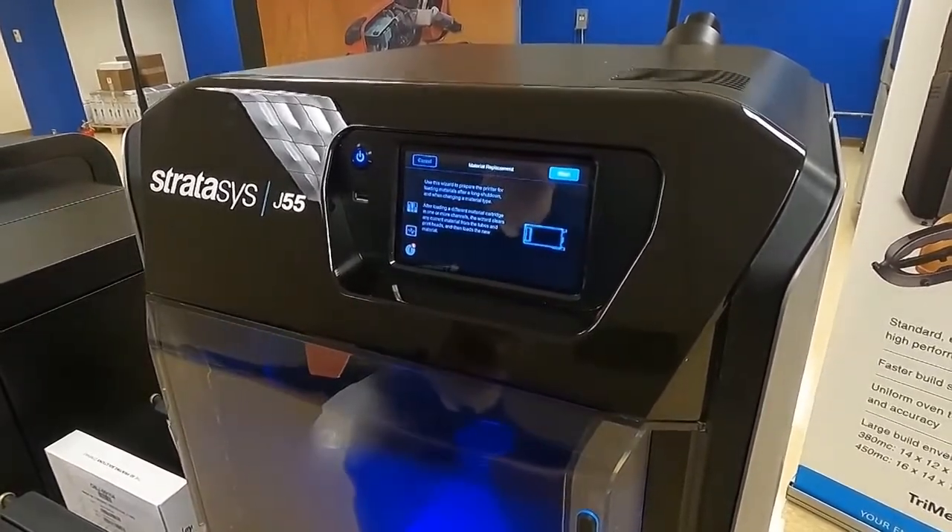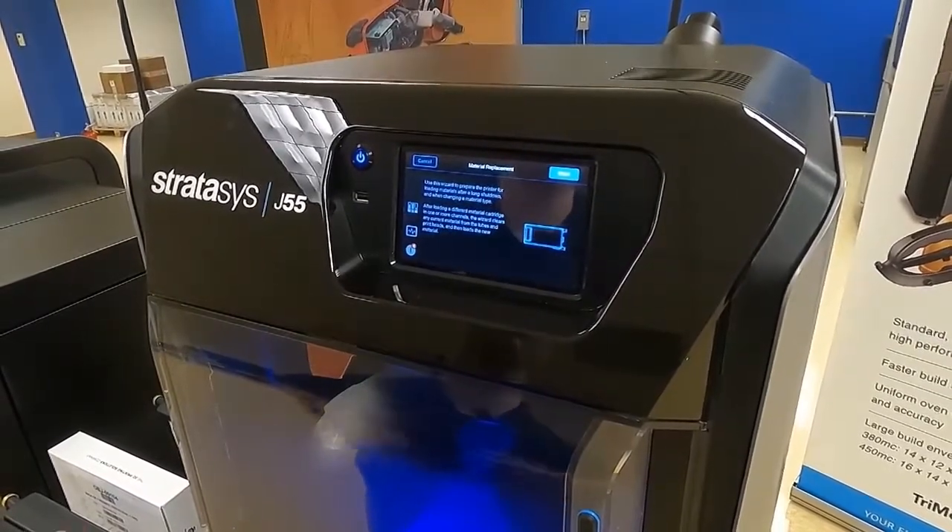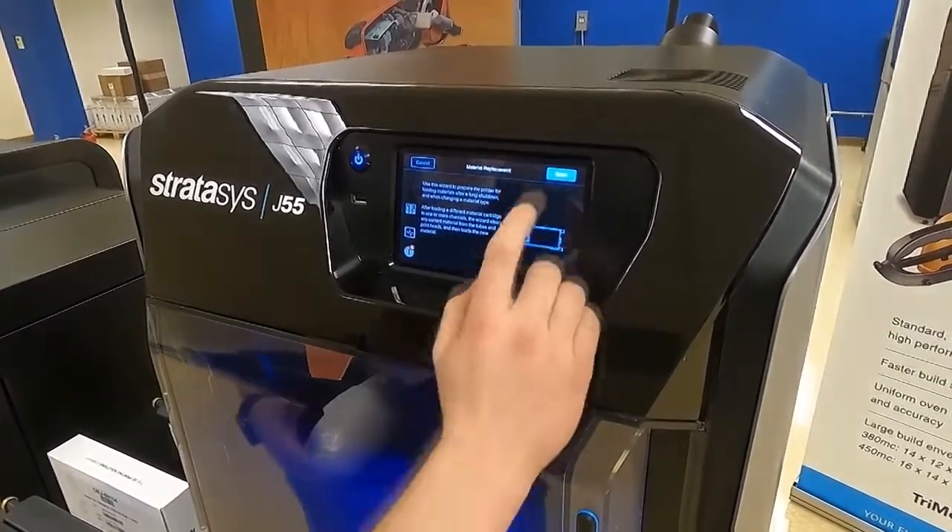We're going to want to use this wizard to prepare the printer for loading materials after a long shutdown and when changing material type. So let's go ahead and press Start.